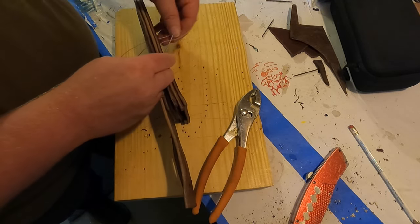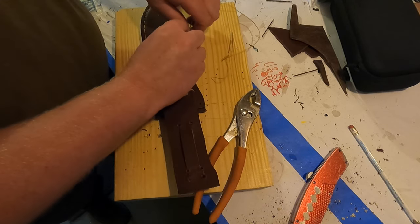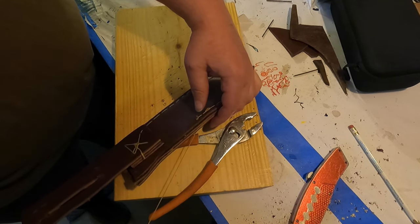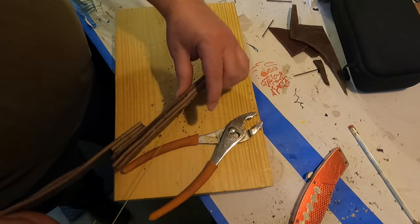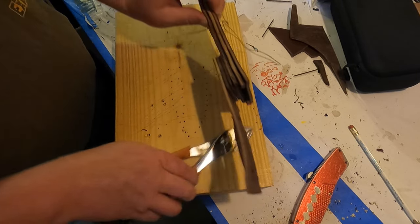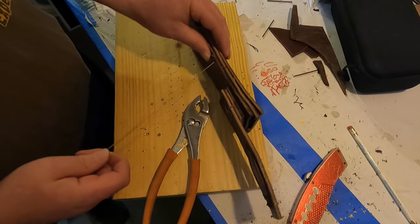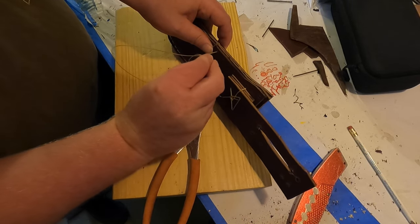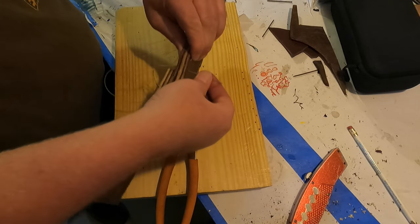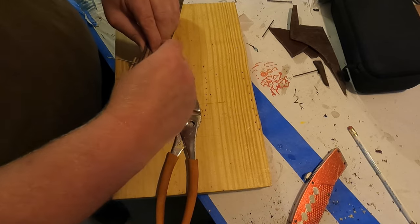We can pull most of this through, then get it good and tight and do a little knot. As we've been sewing, as we pull the last previous stitch through, I put my thumb there to hold it tight - that way it stays nice and tight. That's why we were using two of us earlier; it made it go a lot faster. But you don't have to have two people to do this - one person can do it just fine. It did make it faster, especially when stitching back and it's really tight.